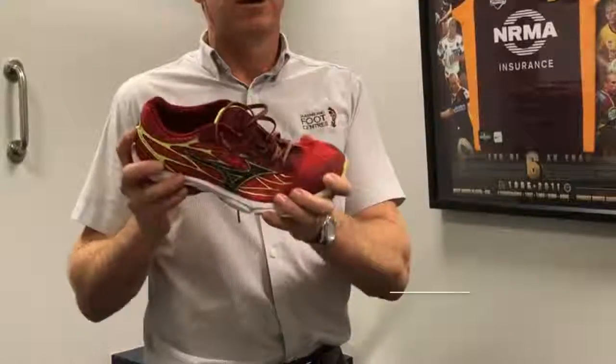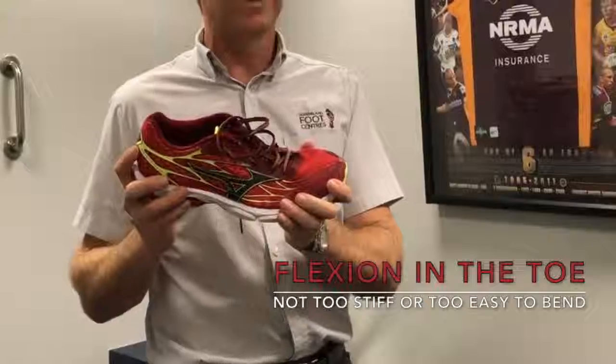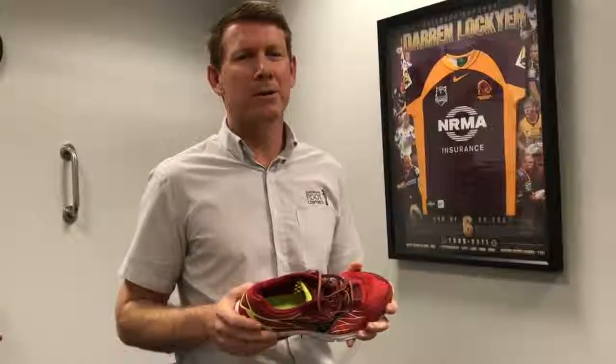The final feature of a good athletic shoe is adequate flexion in the toe box. The flexion shouldn't be too stiff nor too easy to bend. Most of the patients I see within my practice, if they're looking at those three features, rarely have concerns.